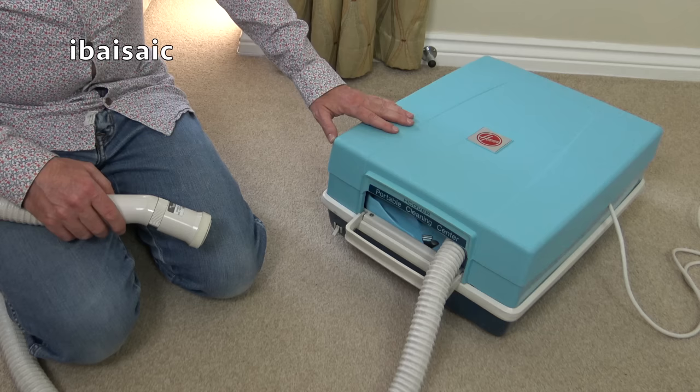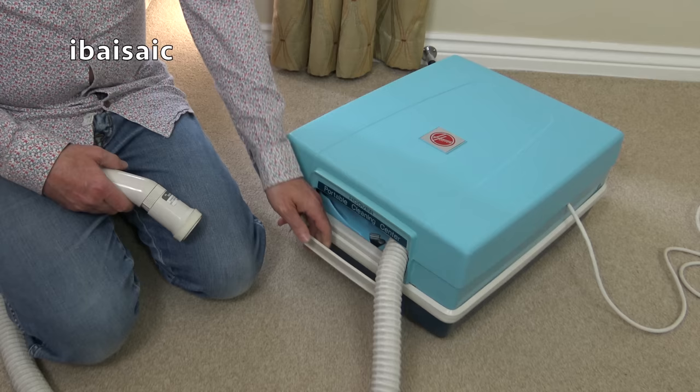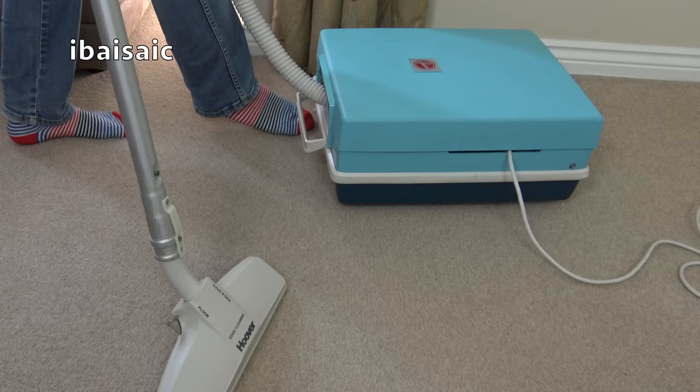It seems quieter than the portable I had — my memory of the portables — and the suction isn't bad at all either. It sounds pretty sweet to me. Comment below if you think that sounds like it should. To my ears, I think that's pretty good. Let's attach the wand again. It is a very large and clunky machine.